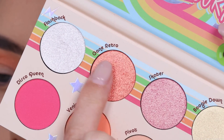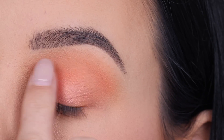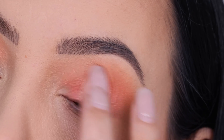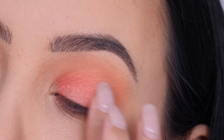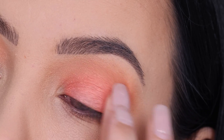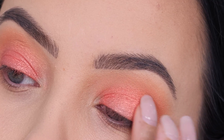Now I'm going to go in with the color Gone Retro and use my finger to apply this all over my eyelid. It's a super pretty color and I actually think these shades will look beautiful on blue eyes, green eyes, and brown eyes — I think everyone could pull this off. Let me know if you've tried something similar and if you felt it looked beautiful on your eye color.